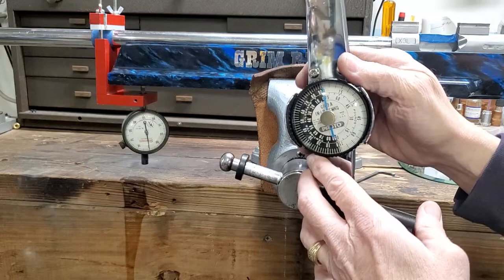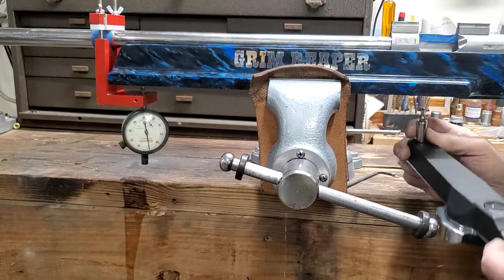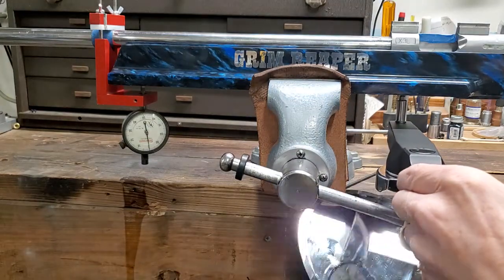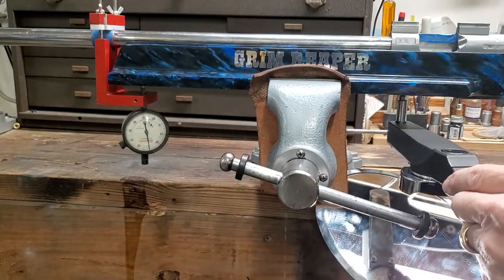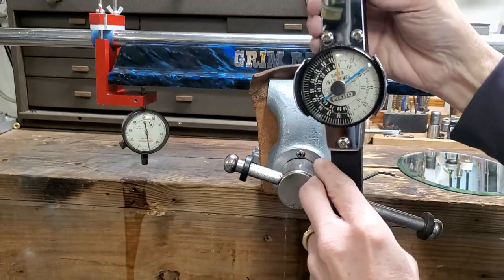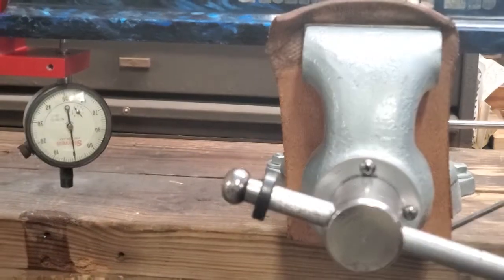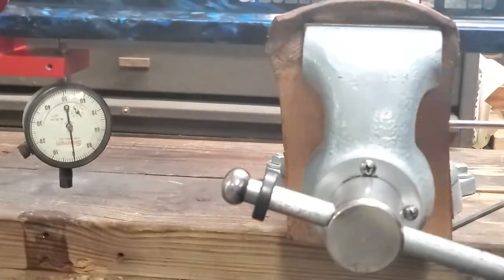Here's our torque wrench, zeroed out. We're going to put this puppy in here. Use our old trusty mirror that we haven't broken yet, and we're going to bring it up. There's 25, there's about 28 right there. We'll take that puppy back out. If you can see that, there's your 28. We're still on zero. I'll zoom this thing in for you — might get a little bouncing. There you go, we're still on zero. I'll flex it with my hand — see it moving? Still on zero.